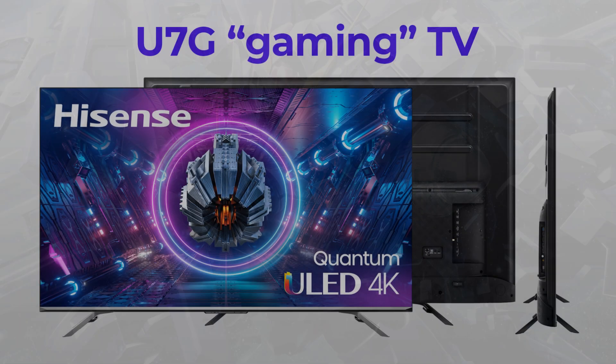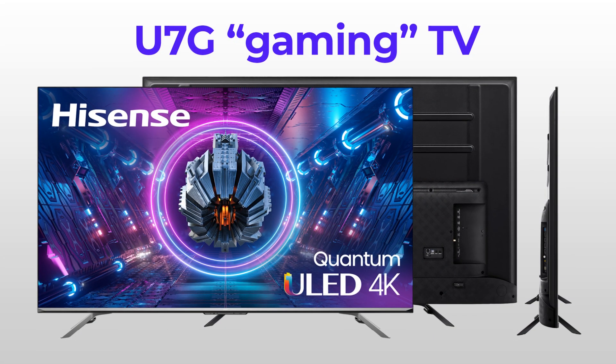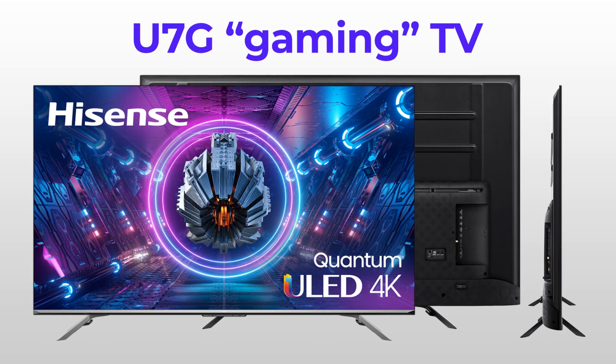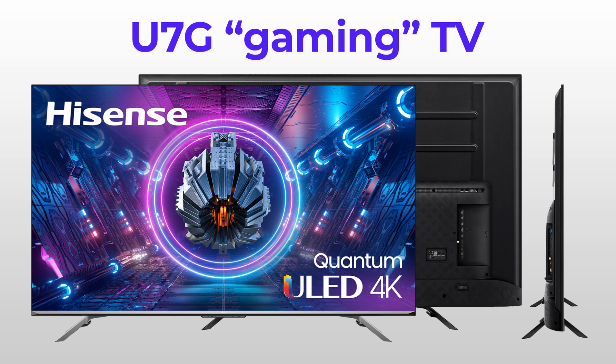Howdy, today I'm here with a quick review of the U7G, a TV that Hisense markets as gamer-centric. Hence, I will mostly focus on how the set performs for gaming.